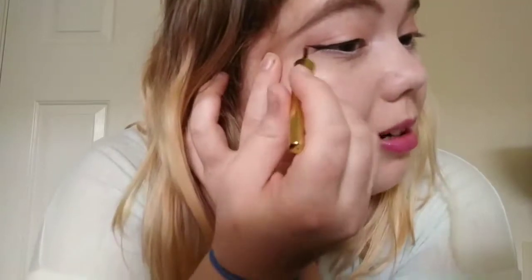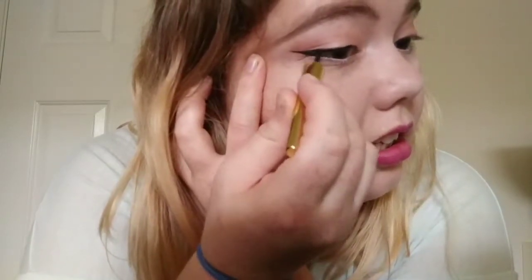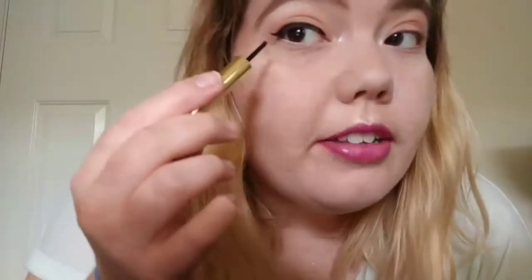I'm actually gonna try to make it a little longer — I'm gonna ruin it probably. All right, I didn't ruin it amazingly enough. I can only wink with one eye so I can't close it properly. In my mirror it doesn't look uneven but on camera it looks uneven, so I'm going to fix it. Notice I have yet to actually dip it back into the tube. Okay, that's better.